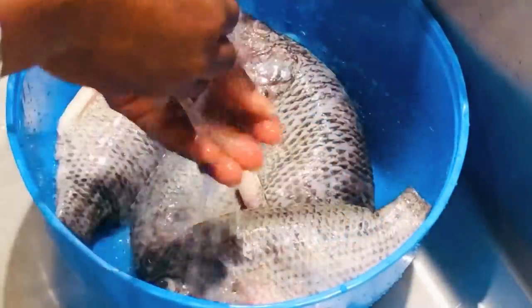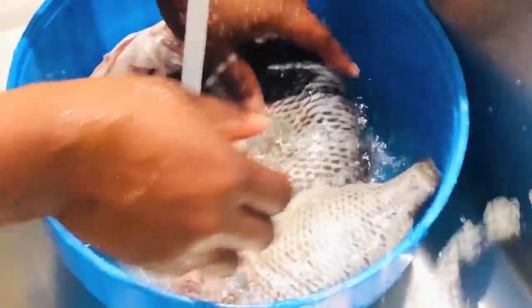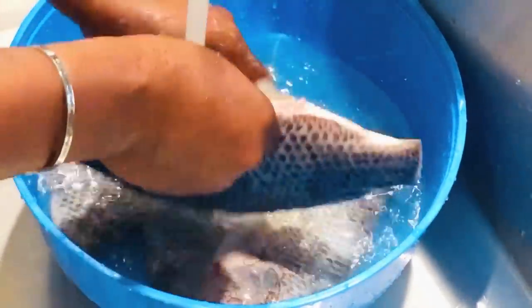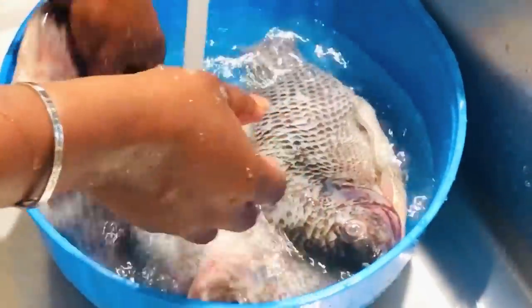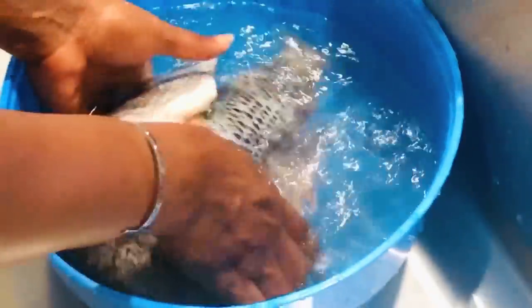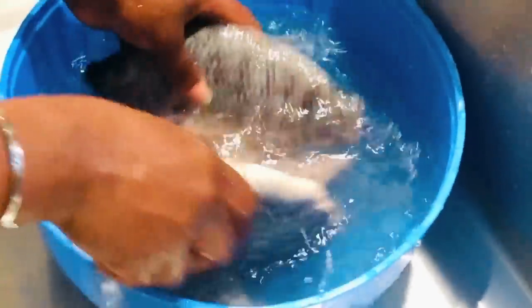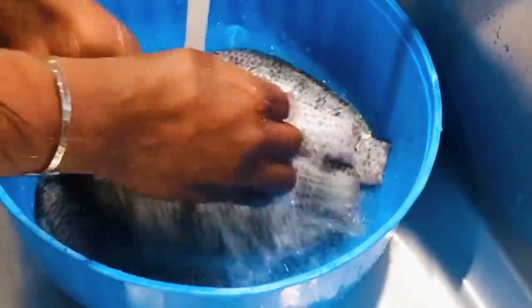Next we are going to wash our fish very well. I'm going to wash this fish three times. Trust me, you won't believe how good this kobe is going to turn out. Watch every bit of this video because you will learn a lot — that is why we are here, to learn new things and encourage each other to make things freshly at home.